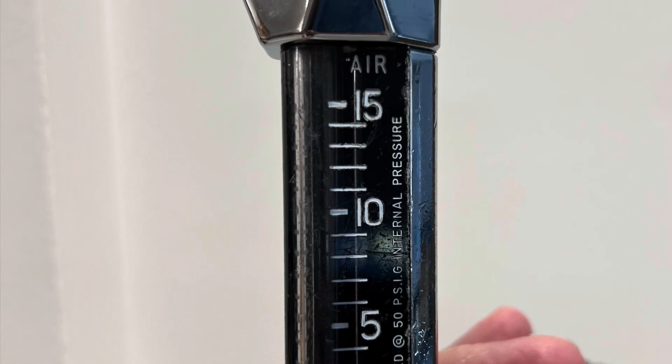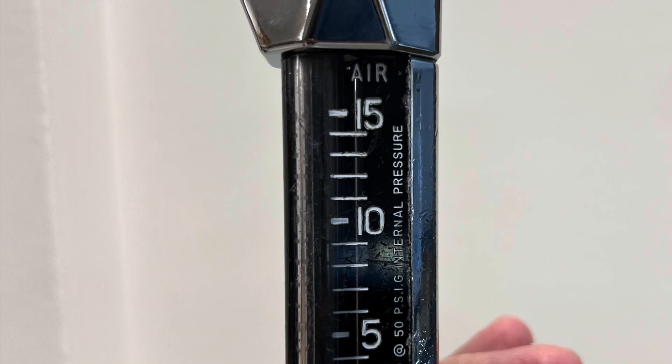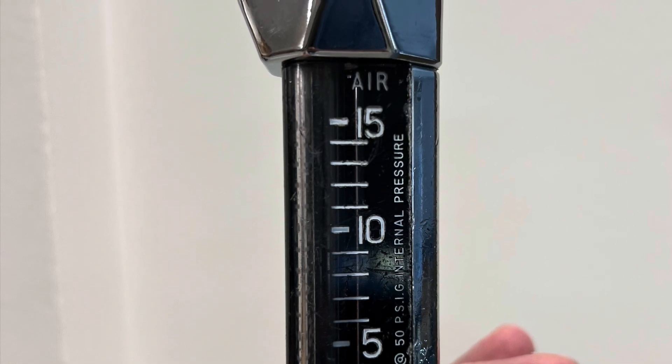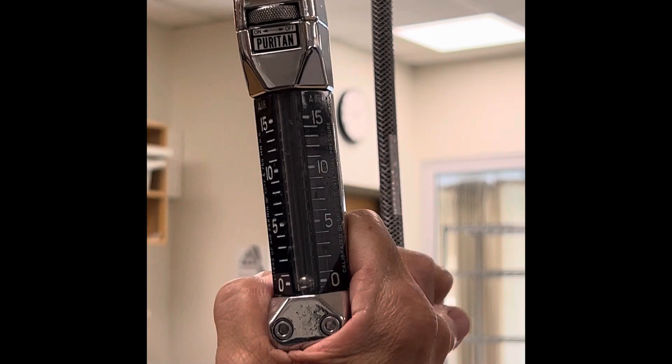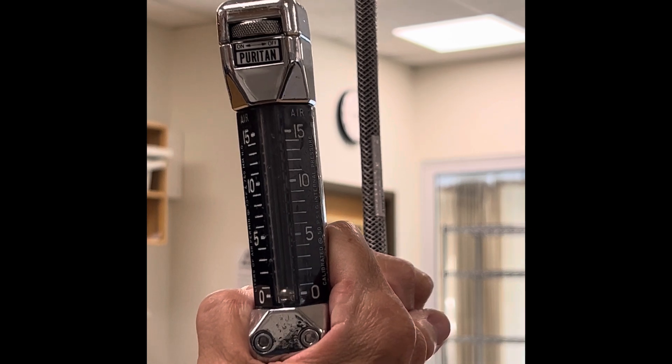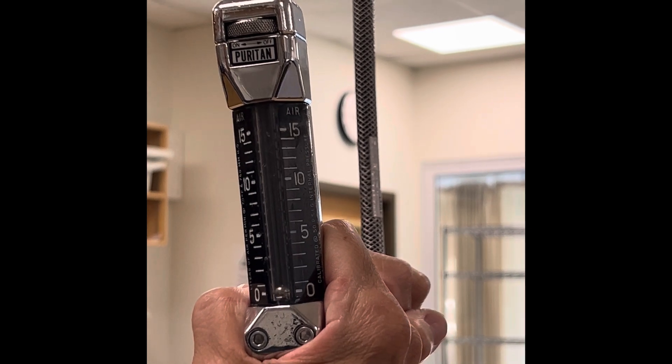Another way to tell is to take this Thorpe tube and quickly connect it into a 50 psig gas source. Even with the needle valve closed, as you see here, watch the ball in the Thorpe tube — it will jump and then fall back down. It did that right there, and if you see that, it tells you that this is back pressure compensated.